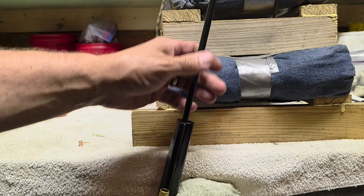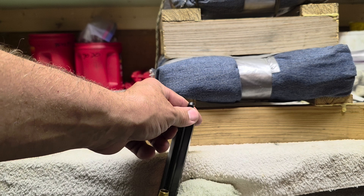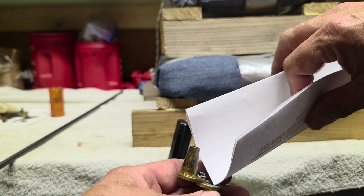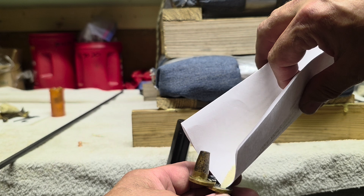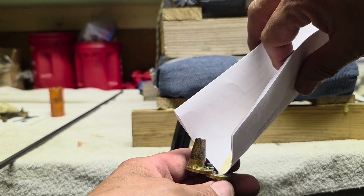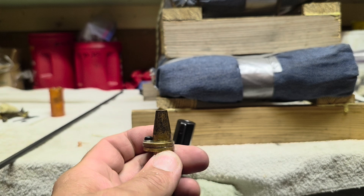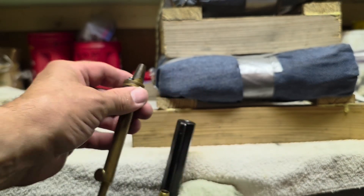I'll start with a non-loaded gun, as indicated by the ramrod. Then I'll get 100 grains by volume of cream of wheat, which is the volumetric equivalent of my powder charge.